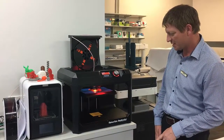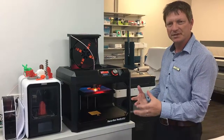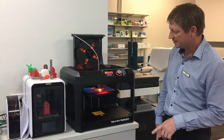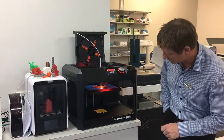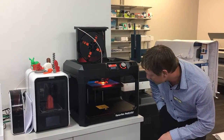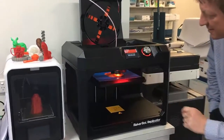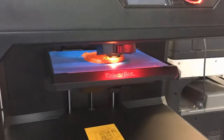This is the MakerBot Replicator. It's sort of the mid-sized printer in the MakerBot range. It's currently printing out a print sample there. If you have a look underneath here, you can see the printer in action.